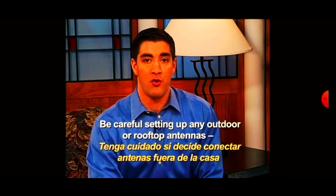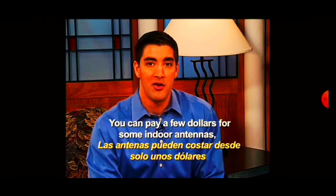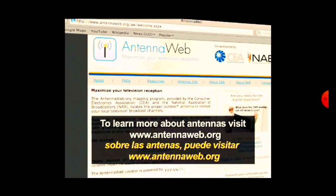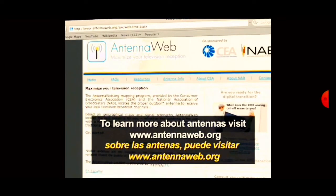Be careful setting up any outdoor or rooftop antennas. Many require professional installation. You can pay a few dollars for some indoor antennas to over a hundred for a good outdoor antenna. To learn more about antennas, visit www.antennaweb.org.